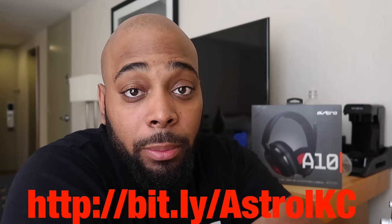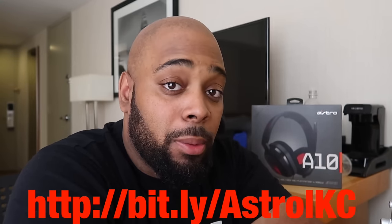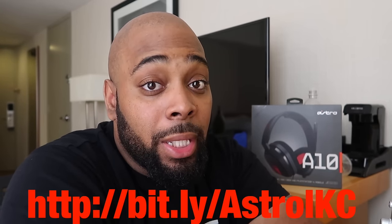What's going on everybody, it's your boy iPod King Carter here. Welcome to a brand new video. Today we're going to be reviewing a product from Astro Gaming. We're going to be talking about the product, the price, the affordability, and how you all can get this product.